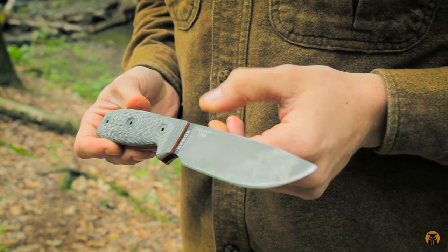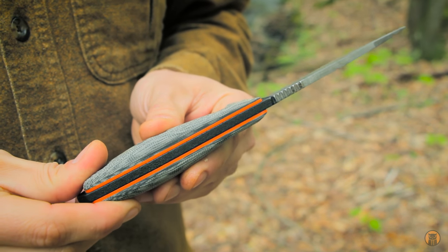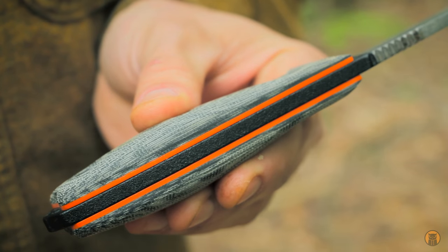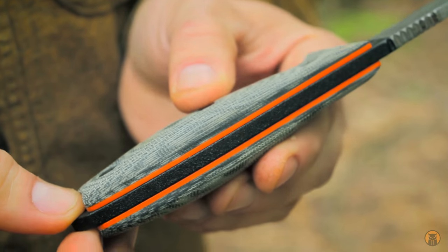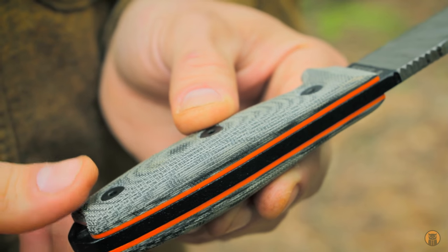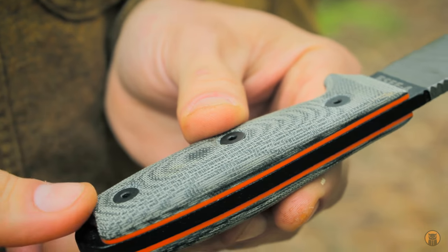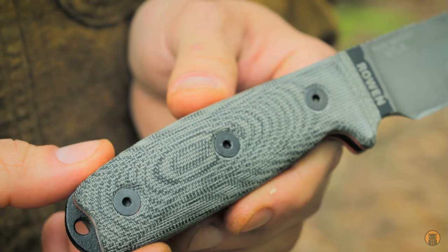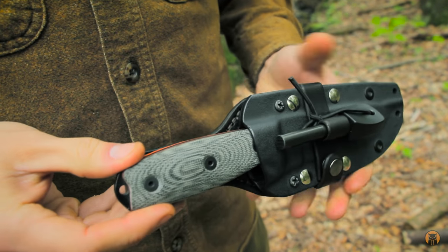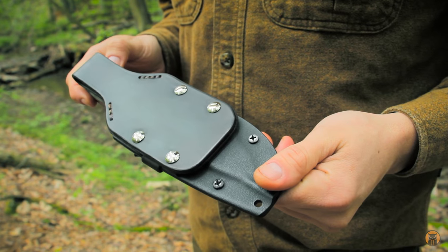The last mod I did — I purchased, not made, these scales. There's much more of a swell here because the factory scales on the SE4 and a lot of the SEs are really flat and squared off. They're not bad, but having this swell just completely makes this knife so much better in my mind. You have more grip when using the knife. These are orange liners, blackout colors — this is micarta and I purchased these from LMF Knives. It still fits in the factory sheath, which is kind of cool and was important.